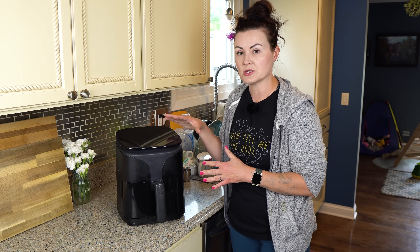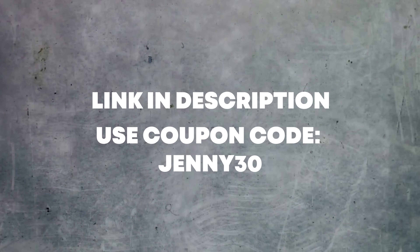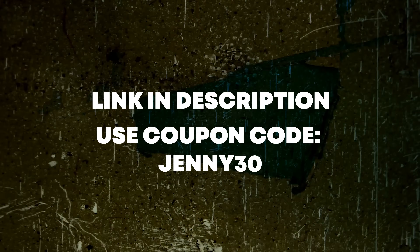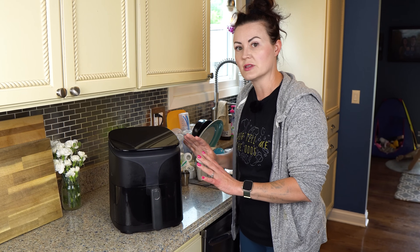If after I show you the features of this bad boy you decide you want to pick one up for yourself, there's a link in the description along with coupon code JENNY30, where you can get $30 off your own Tasty air fryer. So let's walk through those features, let me show you why this air fryer is different than anything else on the market, and then we're going to get to those recipes.